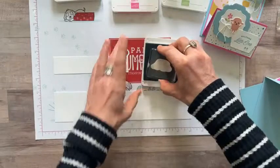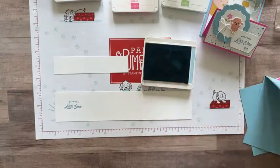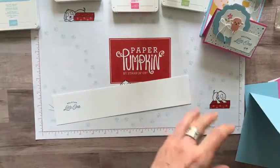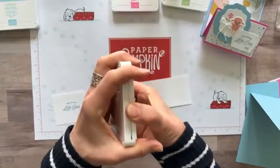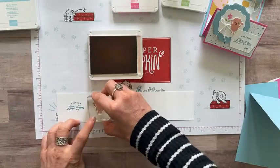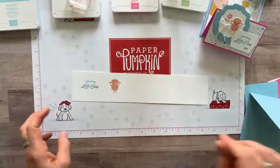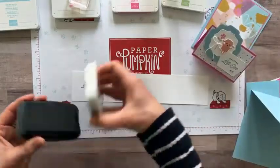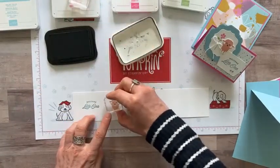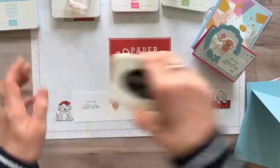You guys know how awesome Stampin' Up's color coordination is — Balmy Blue ink with Balmy Blue cardstock makes it so easy. We've also got Blushing Bride ink for our little lamb. We'll give ourselves a little more room — put the lamb right there. It could be a boy or girl card with the pinks and blues, so 'Welcome Little One' works either way. Here are the little eyes, nose, and mouth lined up for our little lamb — that was our black Memento ink.